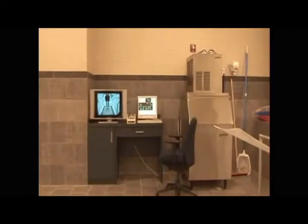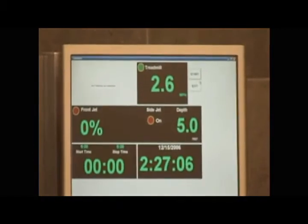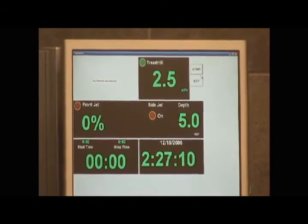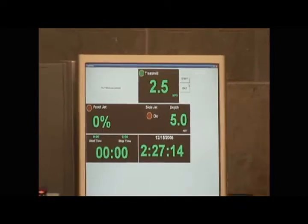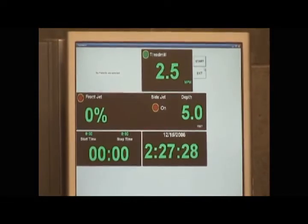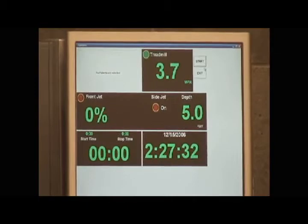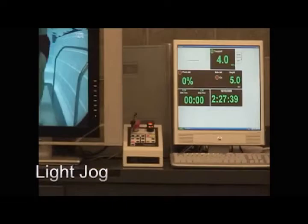For the next session, we started off walking for two minutes at two and a half miles an hour just to warm up. Then we started doing some jogging — started him off at four miles an hour, which was just a very light jog. Did that for about five minutes.